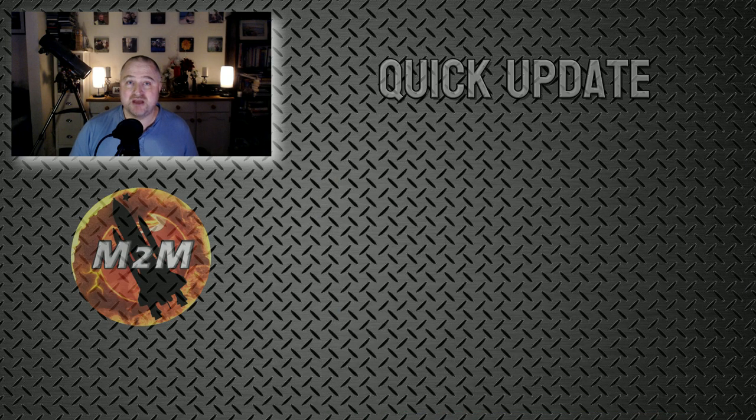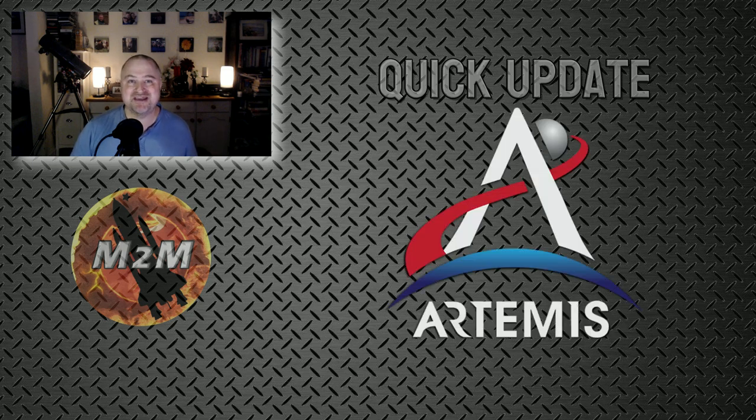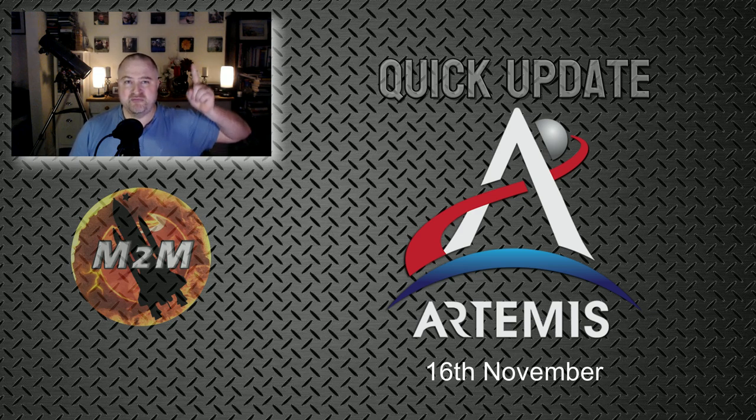In other brief news — at the time of making this video, though it could still change — Artemis 1 has been delayed once again to the 16th of November due to another storm. I'll be covering that launch live; find the link in the description or appearing above me here. I hope you can join me in watching that.